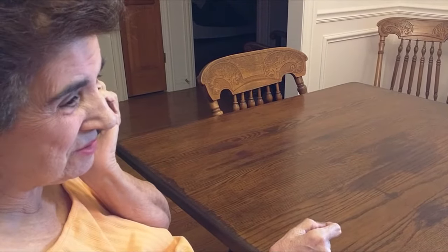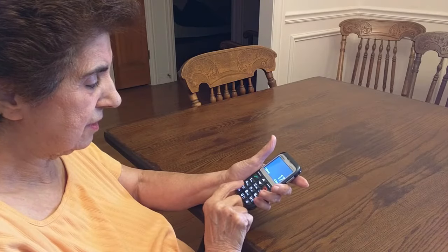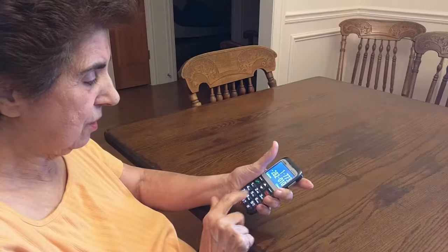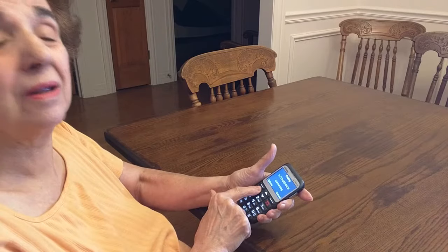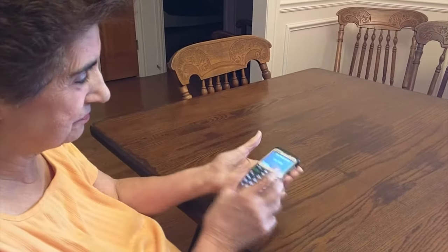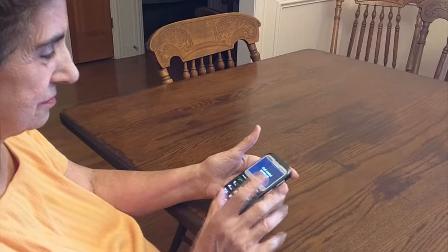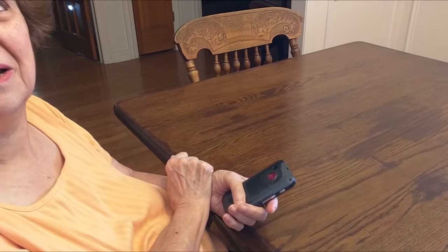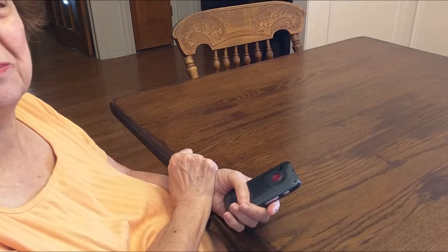Hello — and she demonstrates dialing a number. If I have an emergency, I can press the SOS button and get in touch with my family.